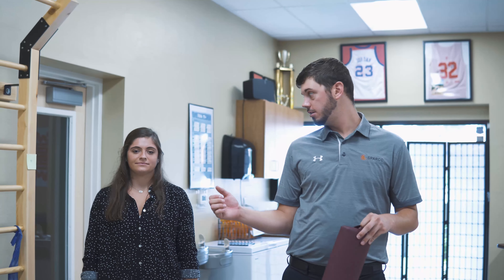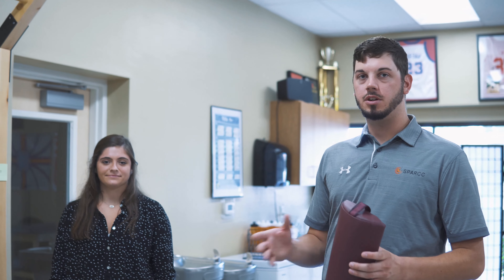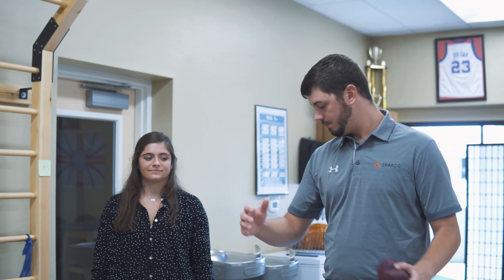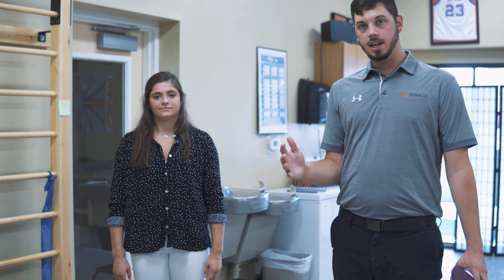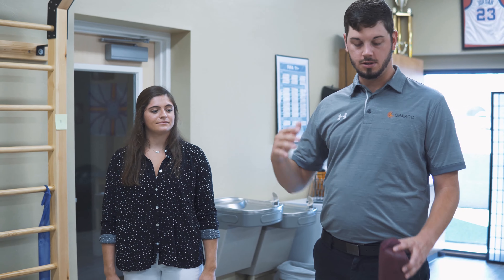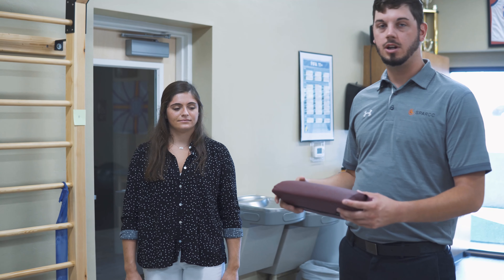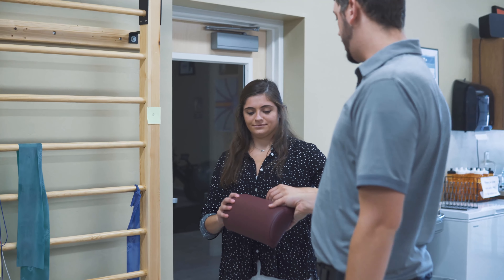We're going to go over some rotator cuff exercises — some internal and external rotation. Peyton's going to be my example here. One key thing to mention when you're doing these exercises is when we're doing them at zero degrees abduction, where we start, you really want to be sure that we keep our elbow at our side and we're not coming up into any abduction at all. So what I like to do is have a folded up towel or a pillow, something for somebody to squeeze in between their elbow and their side.